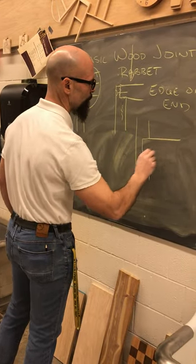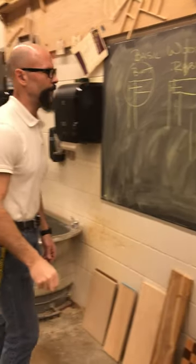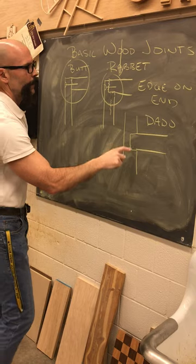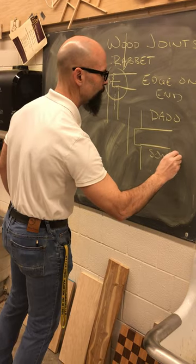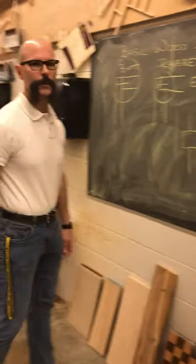The other one that we'll use a lot in here is a dado joint. Made with the same tools, the same machines as the rabbet, except the only difference between a dado and a rabbet is the dado is someplace other than the end or edge.